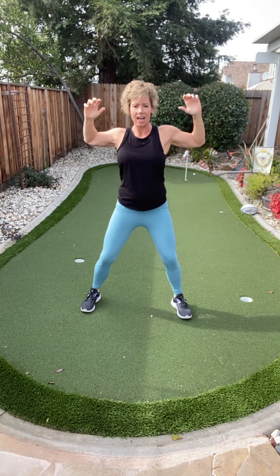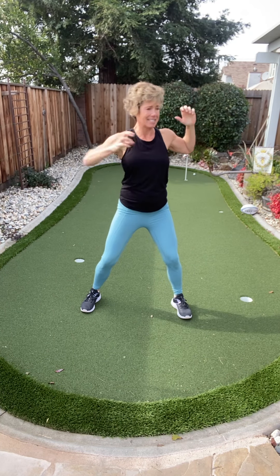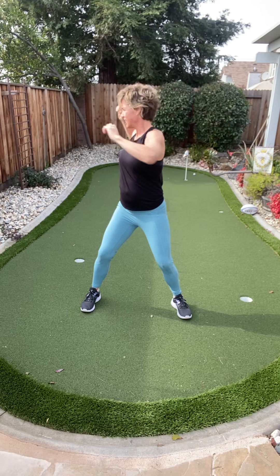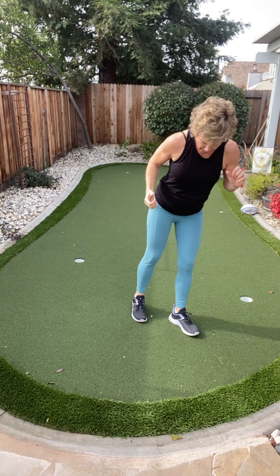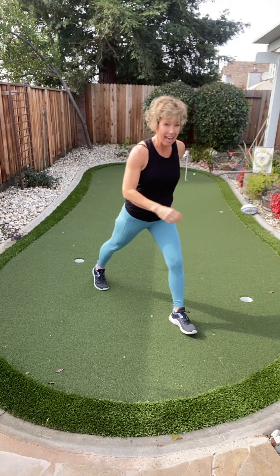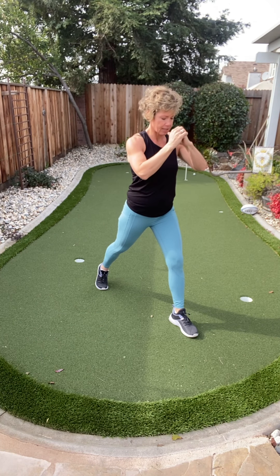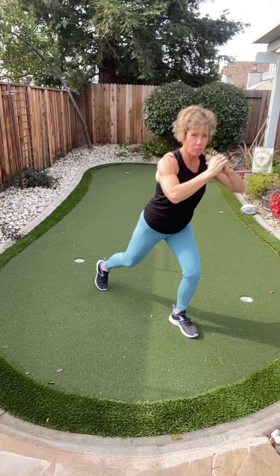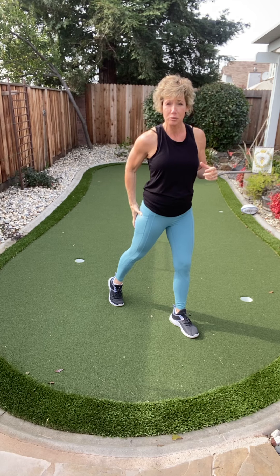Four more just like that and then we have two more exercises. Now we're going to lunge back — take a great big step back. I want a lunge with the glute squeeze. I really want you to think about contracting your hamstring and your glute as you come up.